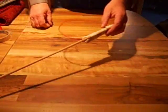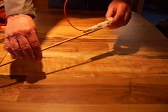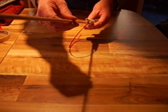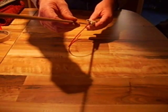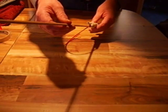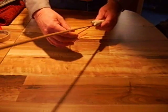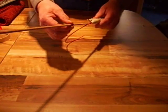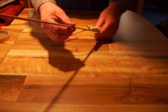I've taped on a launch stick here, and you can see the twin exhaust nozzles, which are formed by that twisted-up wire. The fuel pellet is loose in there, which is how it's supposed to be. We're ready to launch.